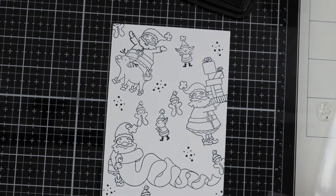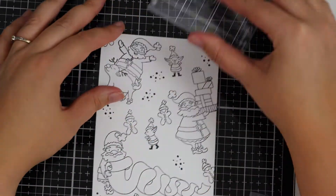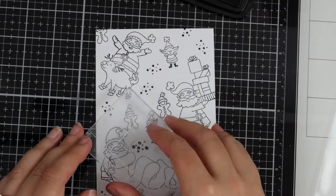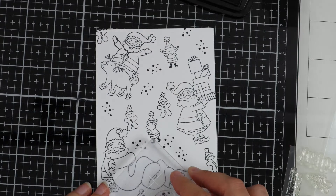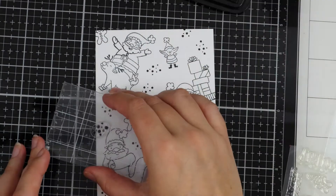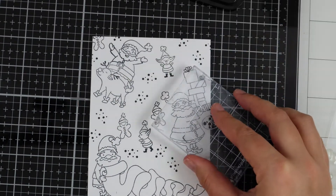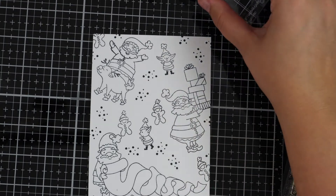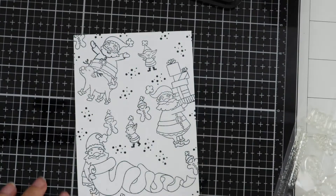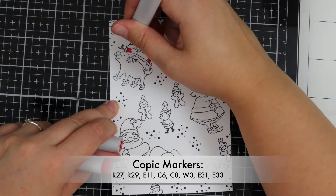Another tip when doing background stamps: I like to try and get all the corners covered, whether that's with the whole image or just part of the image, so I'm just filling in some of that white space. You don't have to do this if you don't want to. When I make these videos I hope it helps some people — just take the bits that work for you, you don't have to do everything exactly the same.